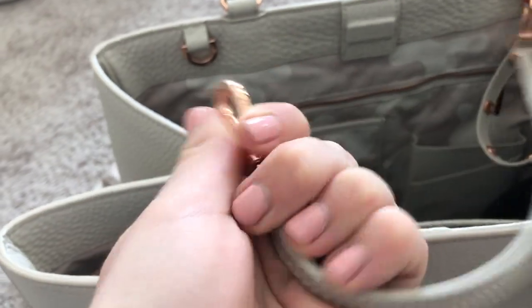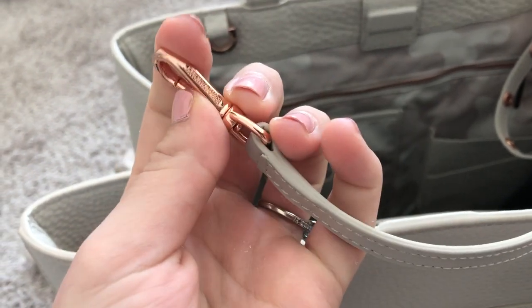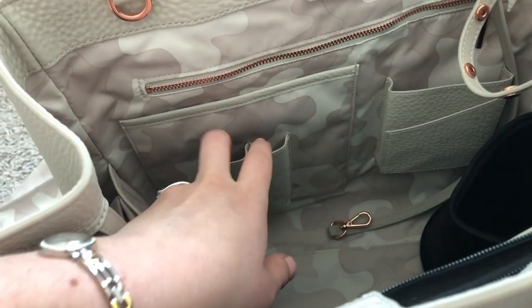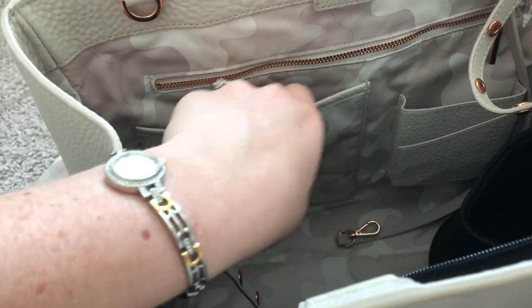On this side we have one of my favorite things in a bag — a key strap so you can hook your keys onto it, and even when the bag is full to the brim you can grab your keys. This is a pocket for your phone, which is nice. I will be putting my badge in here, with some room for pens and another pocket.